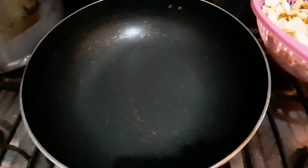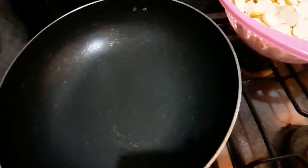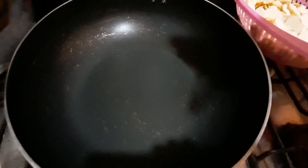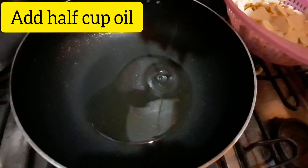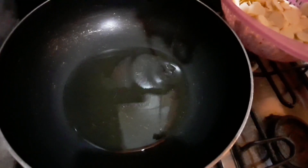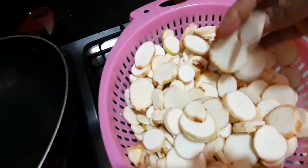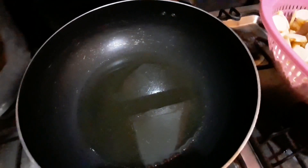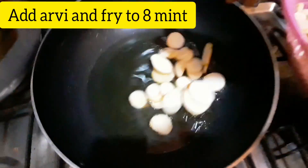We will start making a recipe. First of all, we will make a recipe. In this recipe, we will add a little and fry it.